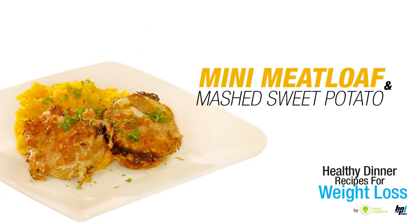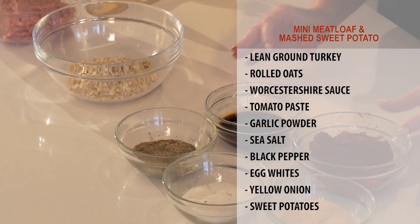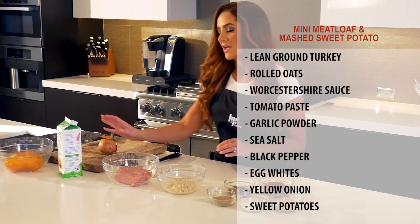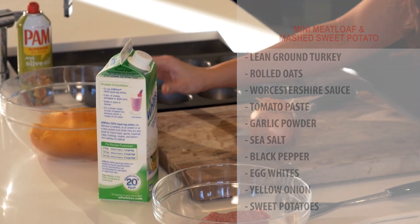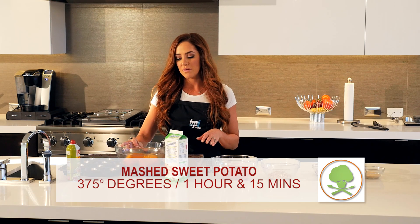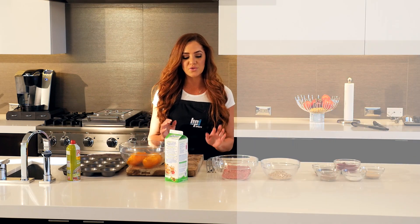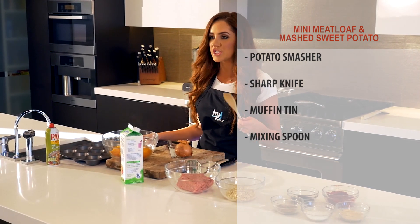We're going to show you how to do a mini meatloaf with mashed sweet potatoes. Here's what you'll need: lean ground turkey, quick rolled oats, Worcestershire, tomato paste, garlic powder, sea salt and black pepper, egg whites, a yellow onion. We already have our sweet potatoes roasted and peeled — left in the oven for about an hour and 15 minutes at 375. You'll also need a potato masher, a sharp knife, a muffin tin, and a spoon to mix.